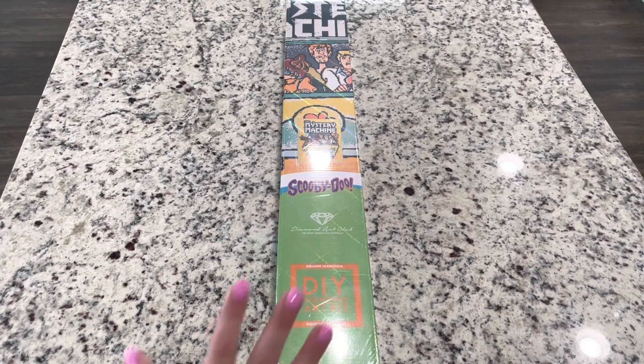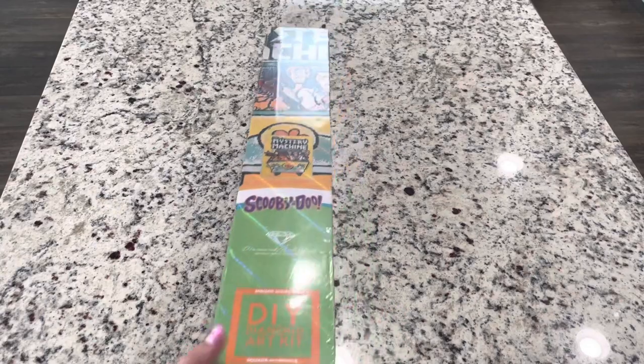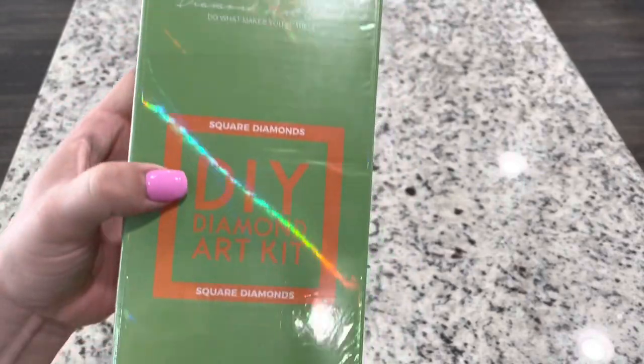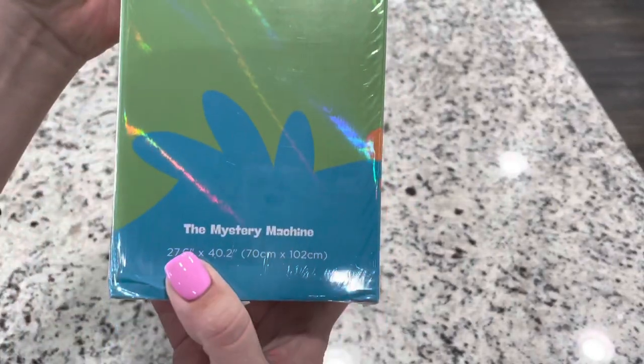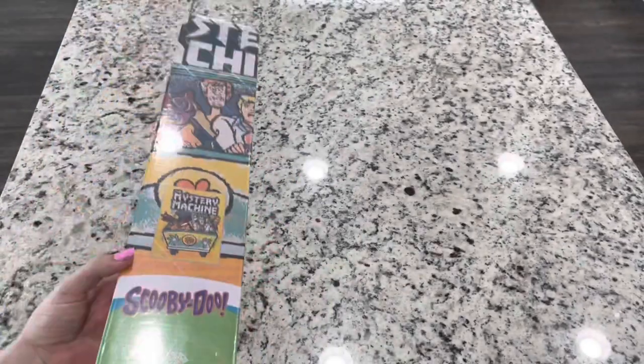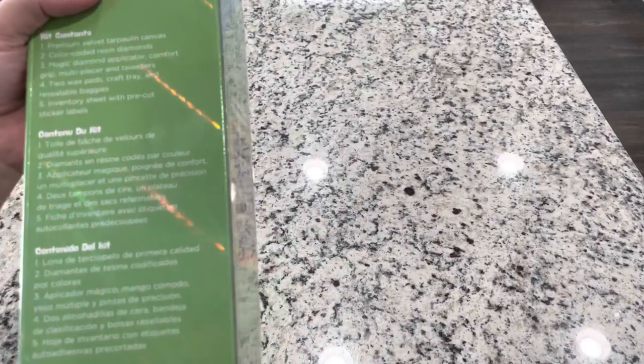If you're a Scooby fan, this one is so cute. And happy St. Patrick's Day to all of you who are in a place that celebrates it. This kit is Scooby-Doo and it is a square kit. They have the information on the side of the box because they have these super neat boxes for their Warner Brothers collections.